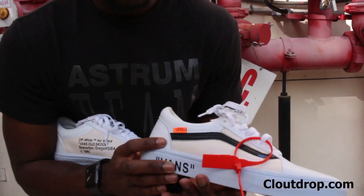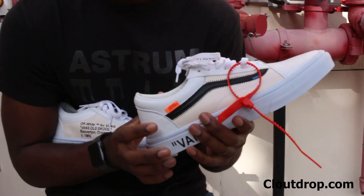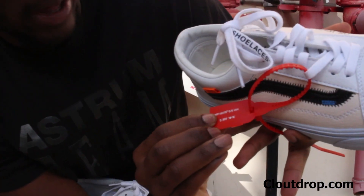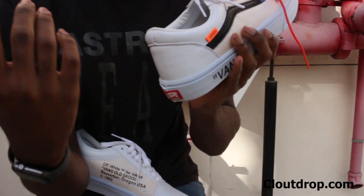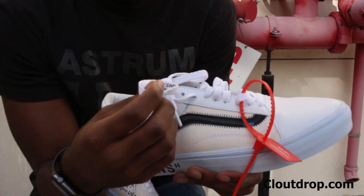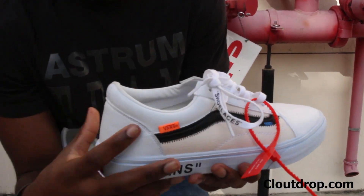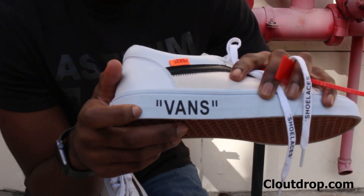As you can see guys, these are mad dope. We got the tag that was used on the x-Nikes, all of his pairs — that iconic tag. It even says on the tag 'off-white' with the Vans 2017 zip tie. On the shoelaces, this is probably my favorite part about the whole collection — he wrote 'shoelaces' on the shoelaces. It says 'shoelaces' right on there, and 'Vans' in quotes.